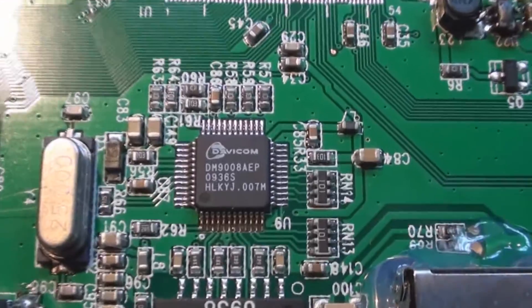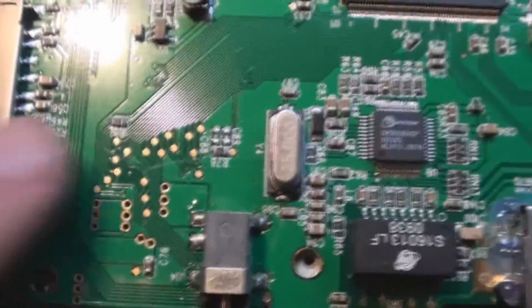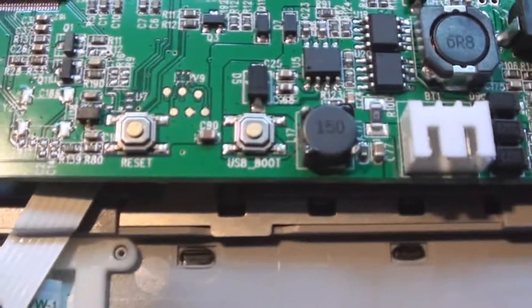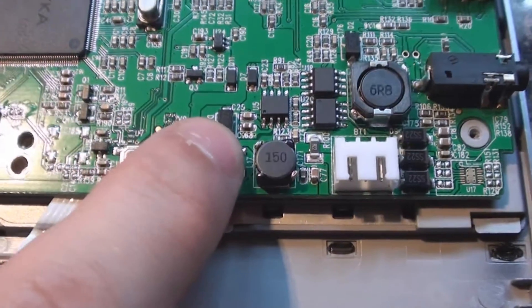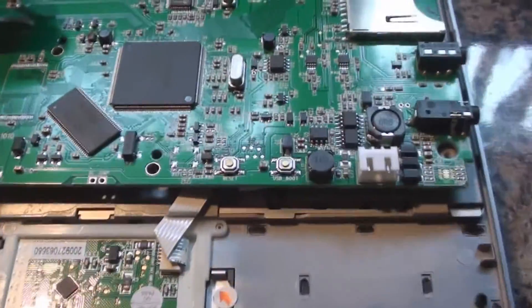Up here we've got the LAN controller — that is made by Davicom. We've got a few other components: the 25kHz crystal, some power management circuitry down here, and the battery charging connector here. One other thing which caught my eye was this little switch here which says USB boot. While this cover is in place it's impossible to get to, so I can only imagine that would be used in the factory for installing the operating system from a USB flash drive. Upon boot-up the operator would press this button, plug in the USB flash drive, and it would download the operating system onto the memory.